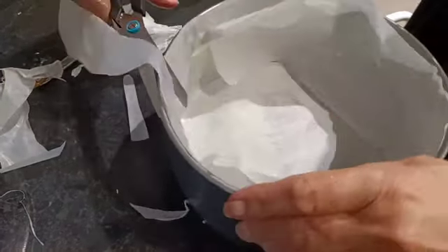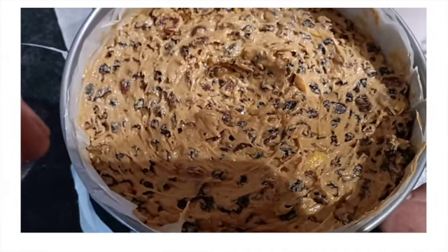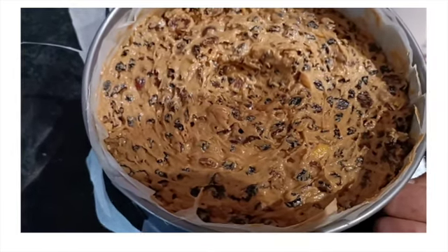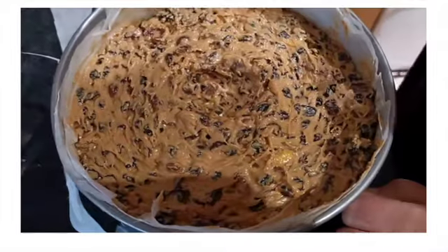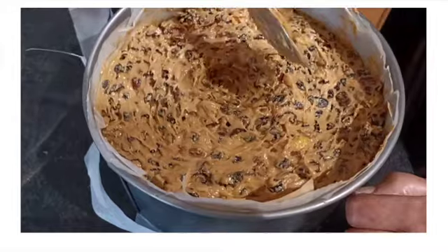So now this cake is going to go into the oven for how long, Mum? About four hours. For four hours. At what temperature? Very slow and very slow. So that means gas mark two for about one and a half hours, and then two hours at gas mark one. It's very important to slowly bake the Christmas cake, otherwise it will burn.